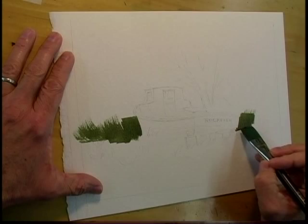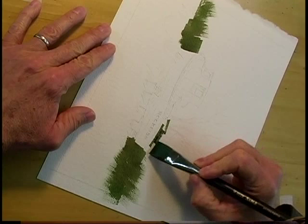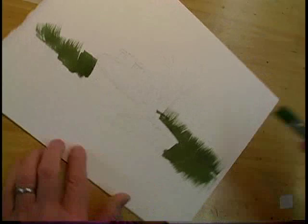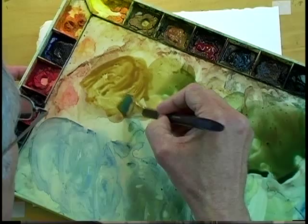Green is a tricky color. I tend to mix most of my greens from scratch, and they tend to be made from yellow ochre or a brighter yellow, and dark blues like phthalo blue or Prussian blue, with the addition of a little brown. The kind of brown you use will determine just how nice and bright a green you get. I use burnt umber, burnt sienna. Burnt sienna is actually a brown, but it is a yellow color.